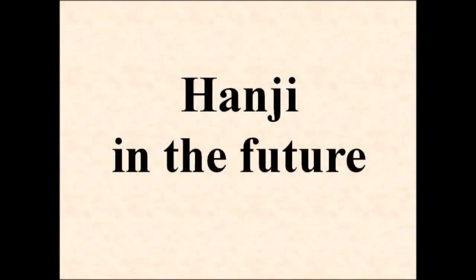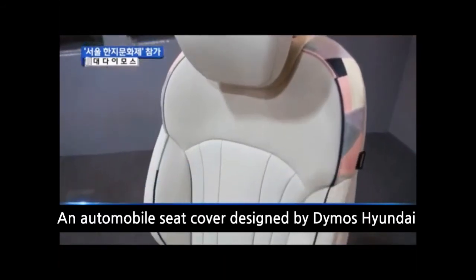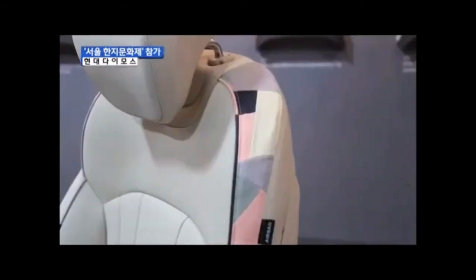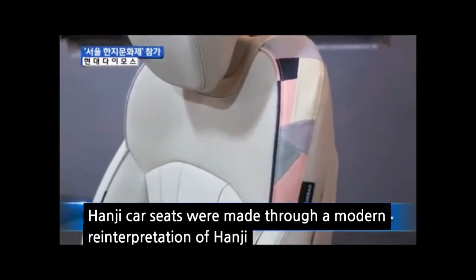Let's dream about the future of hanji. This is an automobile seat cover designed by Daimler Hyundai. Hanji car seats were made through a modern reinterpretation of hanji. Hanji seats are good because they are antibacterial and odorless.